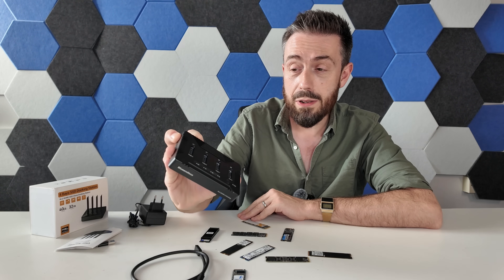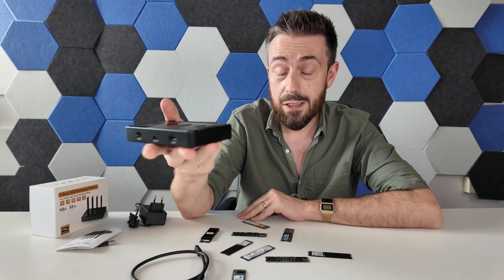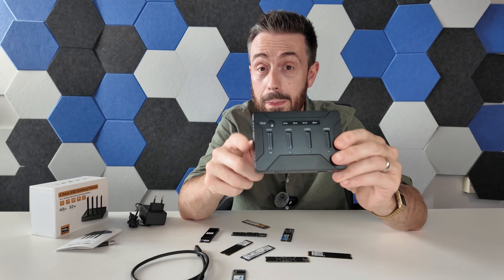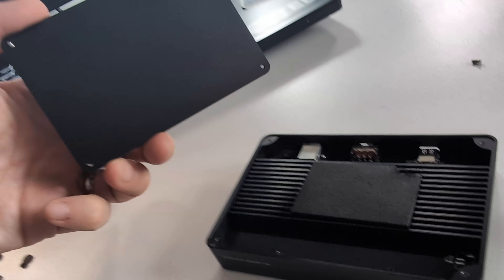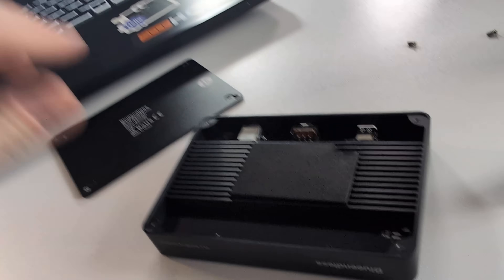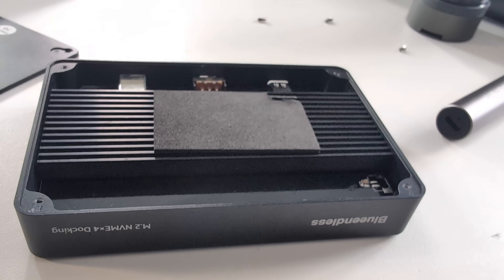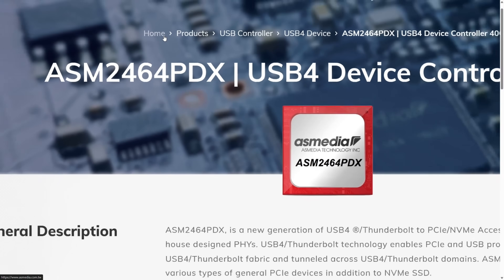In terms of noise impact, this thing is borderline non-existent. It's completely fanless, utilizing external aluminium heatsinks to dissipate heat from the top. Even inside, over the main chip, there is a large heatsink dissipating heat off the main controller - the ASM2464 controller inside - which is a Gen 4 controller, and this runs at Gen 4 speed.